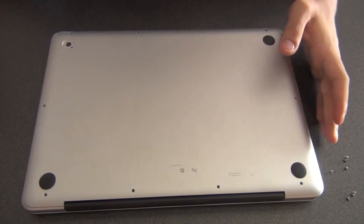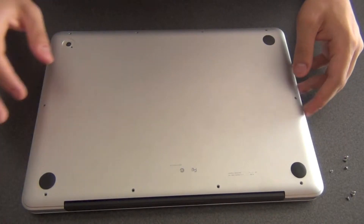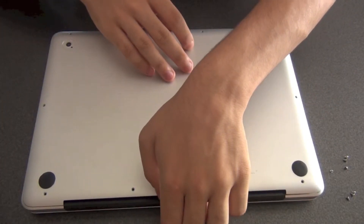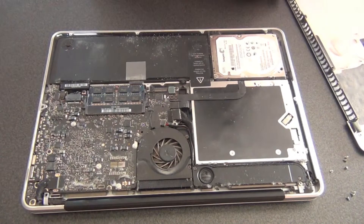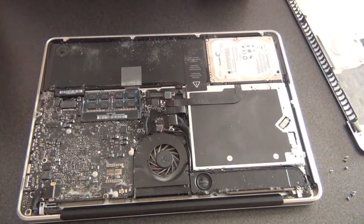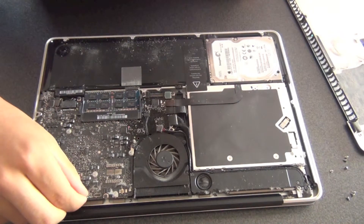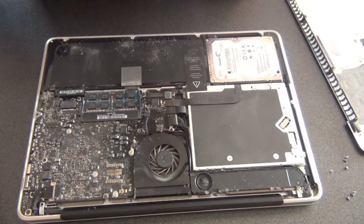Now I've opened it up — any regular screwdriver will do, you don't need anything very special. If you've had this device for a while, you're probably going to notice the device is definitely not clean. Mine is full of dust. Large pieces of dust can be taken away, that's not a problem.